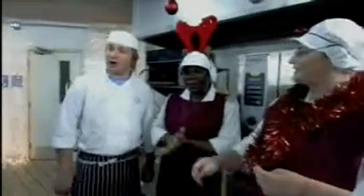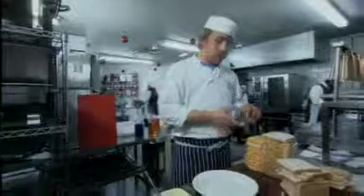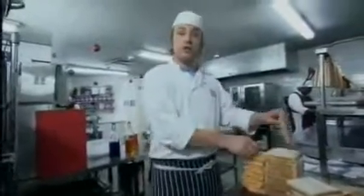All right, lovely — big smiles. Be careful out there, girls. Basically sorting out the starter today — I'm doing an open sandwich.